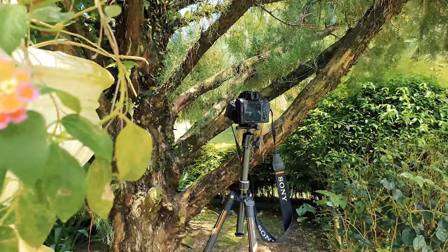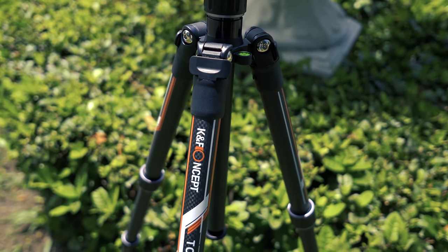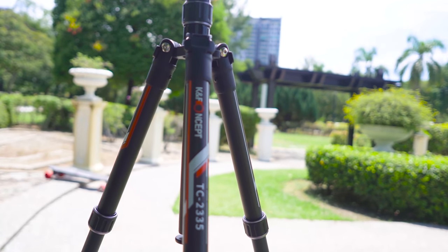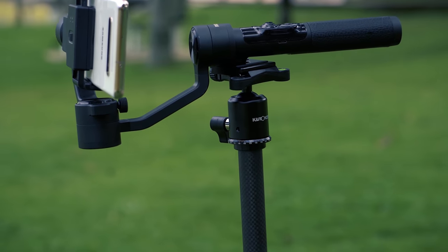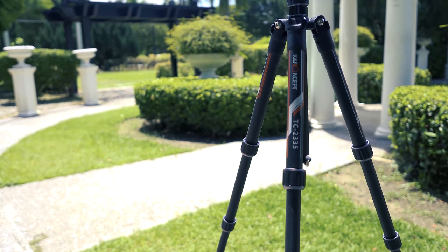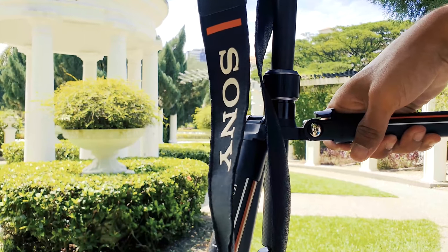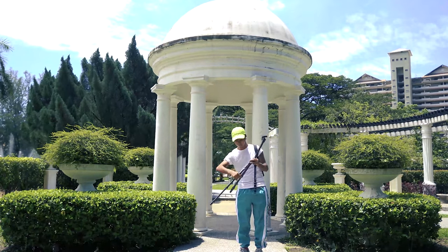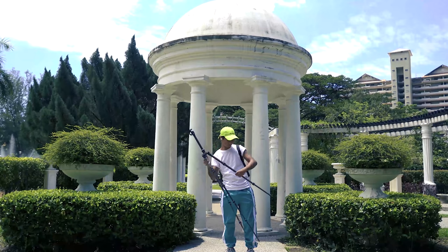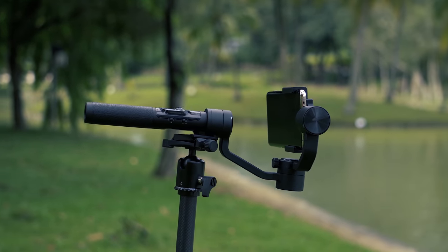KNF Concept launches the TC2335 carbon fiber tripod for DSLR and mirrorless cameras, which is very lightweight and compact for carrying around. The tripod weighs less than 2 pounds and is durable thanks to its high-quality carbon fiber build. It can fold 180 degrees contributing to its portability, and the design and material make it really compact and convenient for traveling.